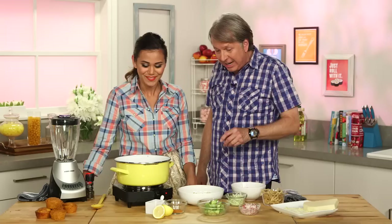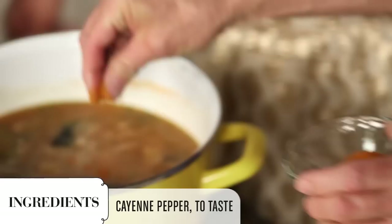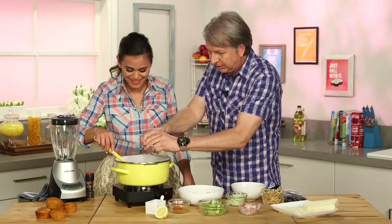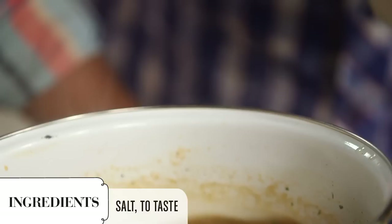We need to finish seasoning our simmering tortilla soup with a little cayenne and a little bit of lemon juice. And of course, we need to finish off with salt. Let's not be scared of the salt — we need to season it. It's very important. That's what's going to give us that great flavor.